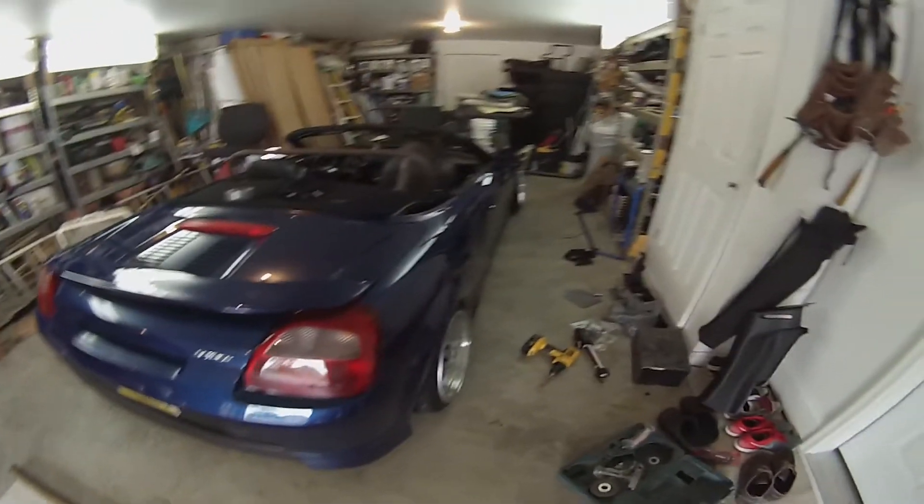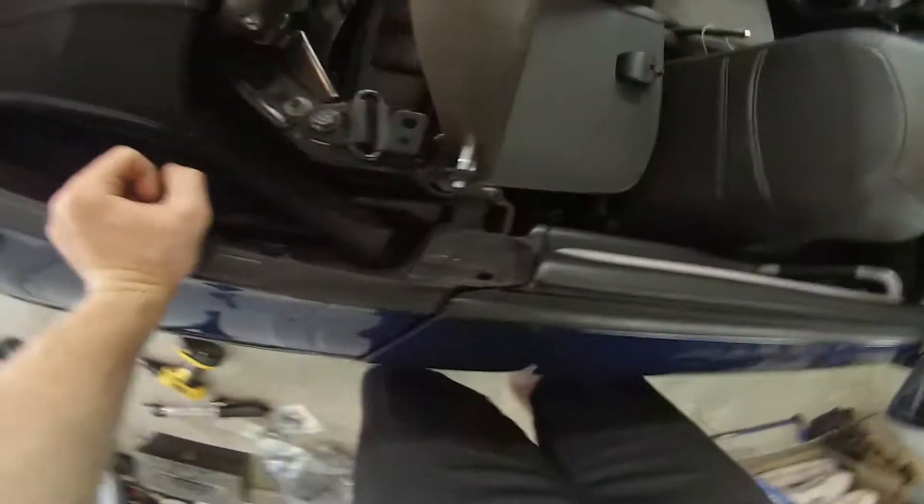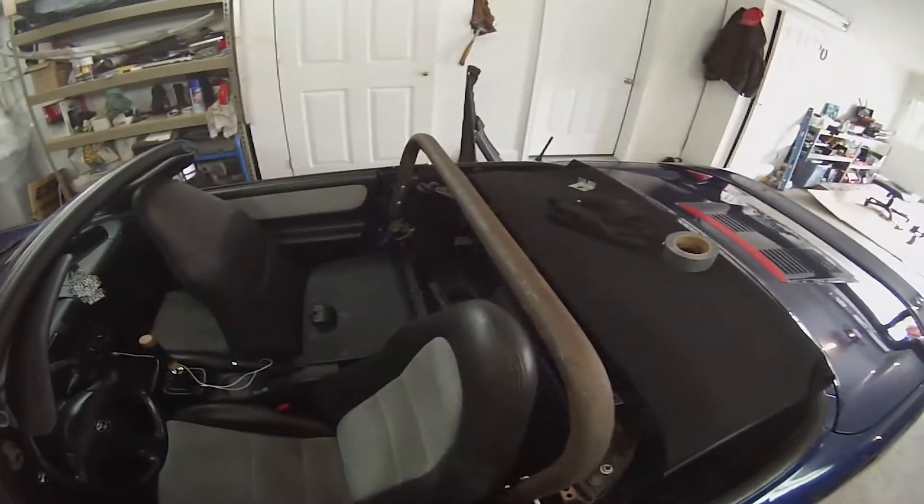Alright, so the GA Stance House here. Got the MR2 here, fabbing up a roll cage. I just got done doing this — that's all ready to get welded up right there and I got a bracket made right here. This is where the hardtop would usually mount, but since I don't have a hardtop, no need for that. All the material costed about $40 bucks total.